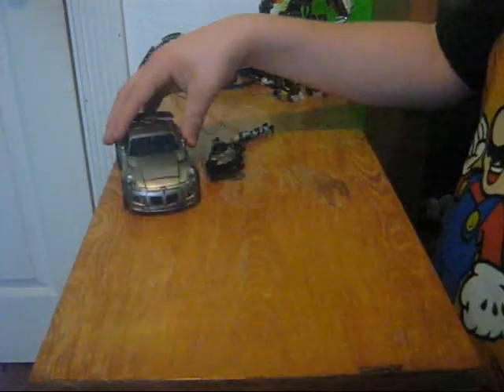It rolls really well. Doesn't really show any of the robot junk unless you have it transformed where you can see Jazz's head.